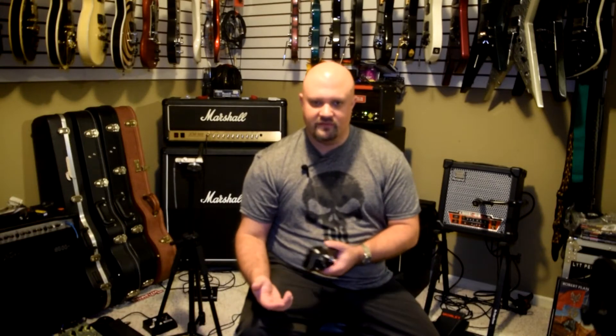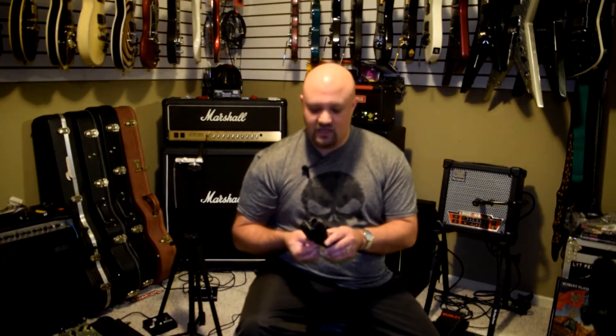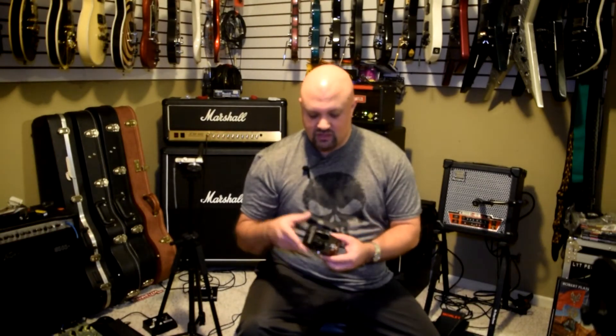TC Electronic absolutely delivered. I've since learned that these two pedals, along with the Spark Boost pedal and the Spark Mini, are part of a series they call the analog series. The housings are pretty much the same as the TonePrint series, the difference being there's no USB port and no TonePrint feature, and they're pretty much all analog, which is kind of surprising because TC Electronic is really known to be a digital company.